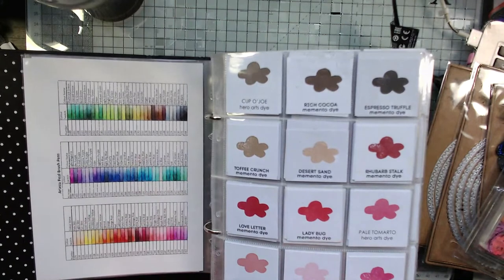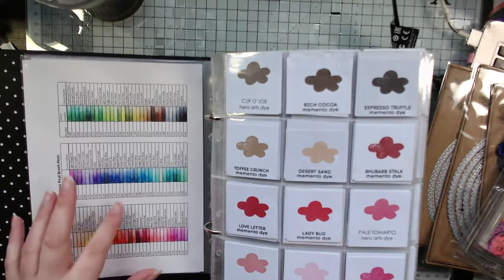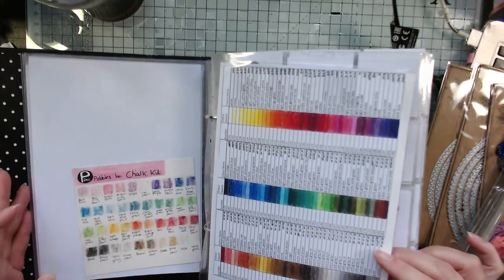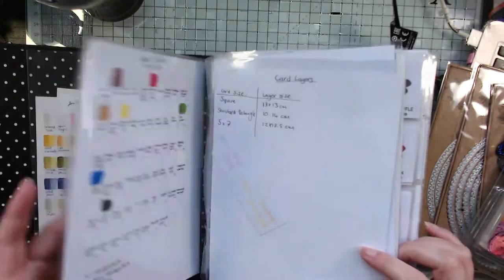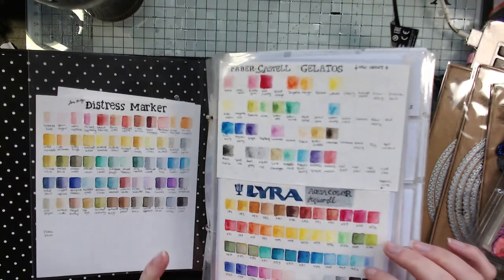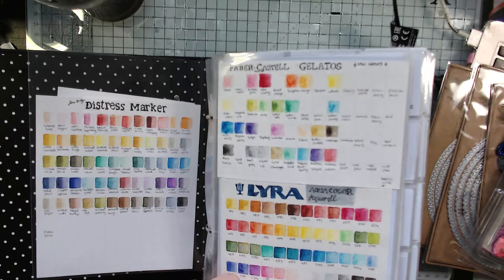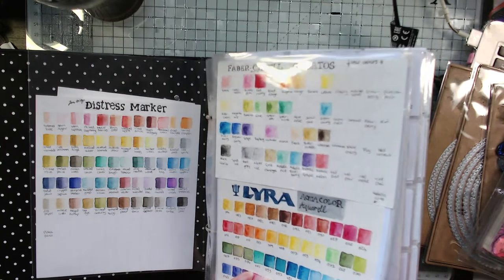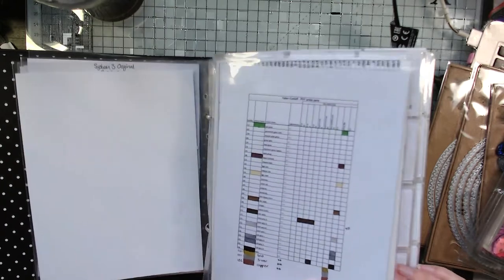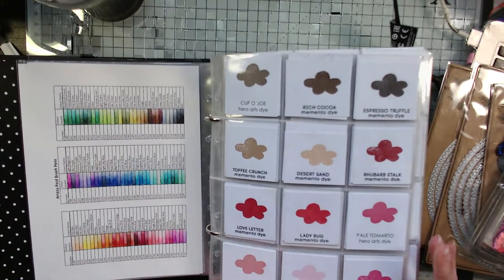I make the swatch sheets myself and print them out on my computer. If you're interested in the computer-printed ones, just let me know and I'll share the file so you don't have to create them yourself. Some I just hand-draw, like these older ones. I hand-drew those because I wanted to put them on watercolour paper and you can't print onto watercolour paper easily, but you can print onto Bristol smooth card, which is what I use for my Arteza pen swatch — and it did actually work.